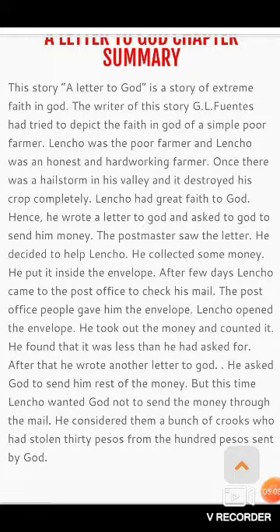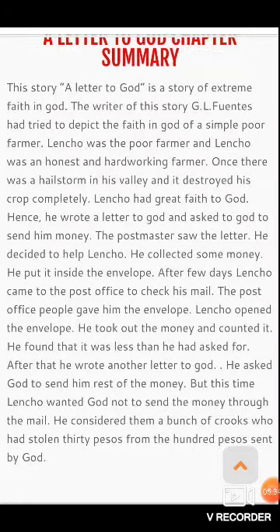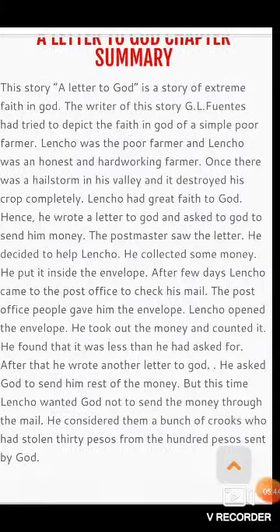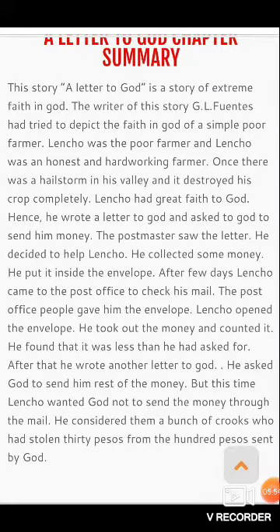He asked God to send the rest of the money. वो भगवान से कहता है कि बाकी जो बचा पैसा है उसे भी तुरंत भेजिए। But this time Lencho wanted God not to send the money through the mail. अब वो चाहता था कि post office के जो कर्मचारी हैं, ये सभी corrupt हैं। 'Bunch of crooks' एक phrase है जिसका मतलब है corrupt लोगों का एक group।